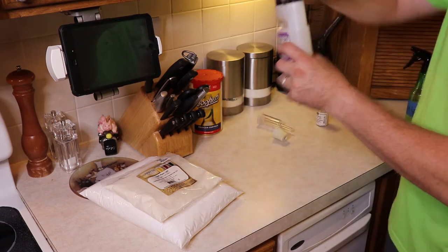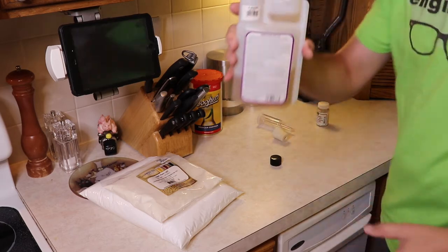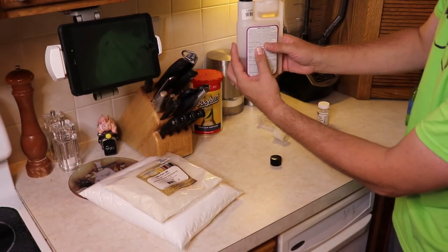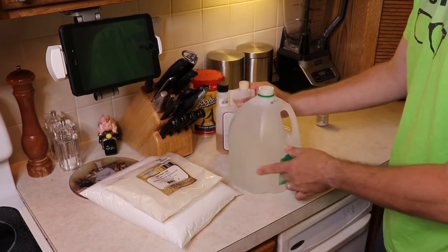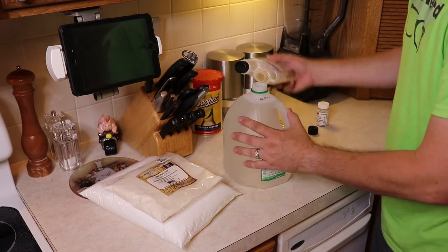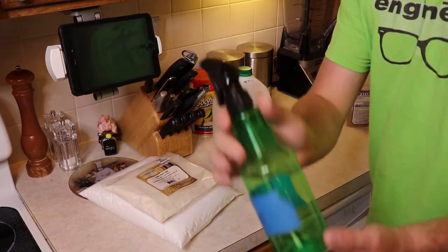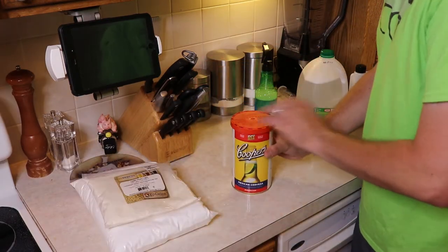First things first: mix up your Star San. Take one of these squeeze bottles — it should be about six milliliters, though I usually squeeze to right around the five milliliter mark. Just grab a milk jug and fill it with water, because it's basically six milliliters of liquid Star San to one gallon of water. Dump that in there and you're good. I also like to keep a squirt bottle handy to spray off tools as needed.